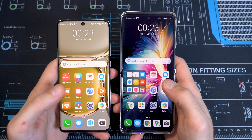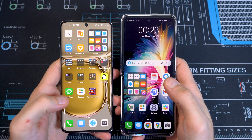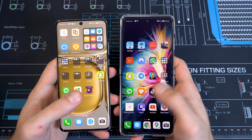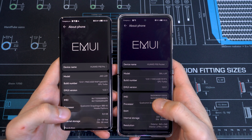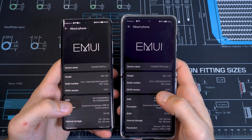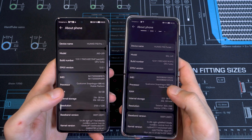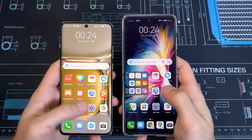Now let's talk about software. I left the P50 Pro mostly stock — just as it looks after initial setup — while on the P50 Pocket I've installed the apps I use to show the difference. Both smartphones run EMUI 12.0.1. Note that HarmonyOS is on China-only devices. The chipset is the Snapdragon 888 — last year's 4G SoC — with 8 gigabytes of RAM and 256 gigabytes of ROM on both.